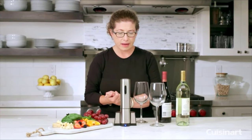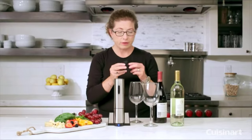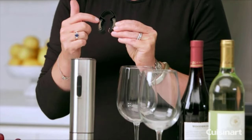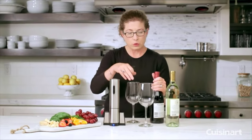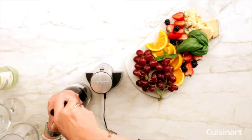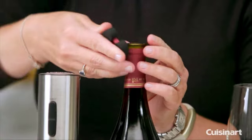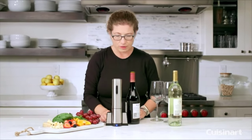So let's go ahead and open a bottle of wine. First, we're going to use our foil cutter. You'll notice that the blade is curved to match the shape of the actual bottle. We're just going to twist it like so — you can turn the bottle if you like, it makes it a lot easier. And it removes the foil really neatly so you don't get any ragged edges.